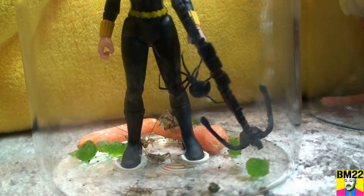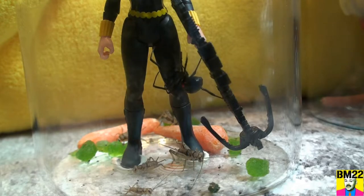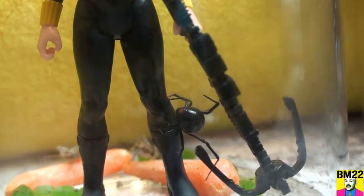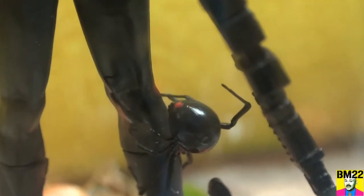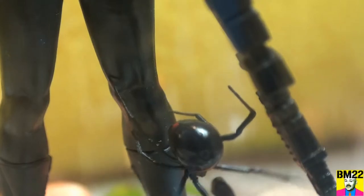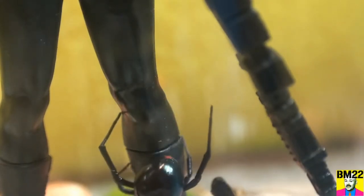So this Black Widow action figure — I believe it was $11.99 on Amazon. I anchored it down with an adhesive caulk. You see the red dot on the back of the spider? Not a red back spider, but it's a Southern Black Widow.